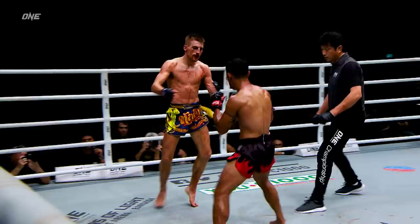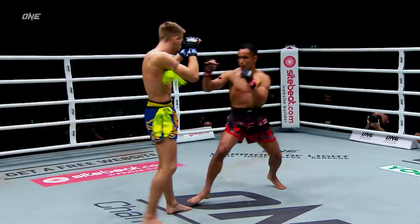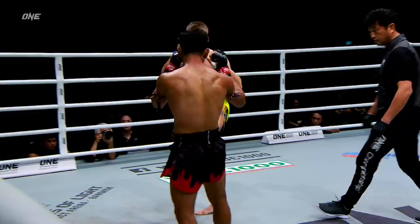Jonathan Haggerty putting on the performance of a lifetime. Very focused Haggerty tonight. Sam A. said he wanted to get inside the reach of Jonathan. Both men are very, very sharp tonight. Good checks from Jonathan Haggerty — he's able to defend well, especially with that cross block on the left side.